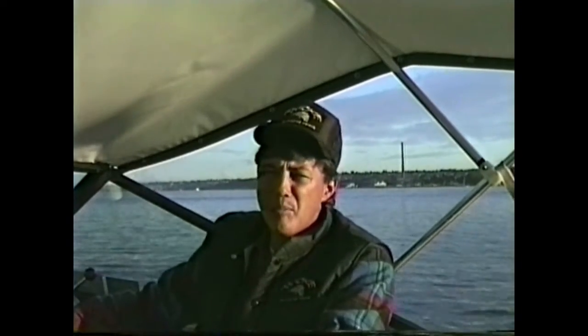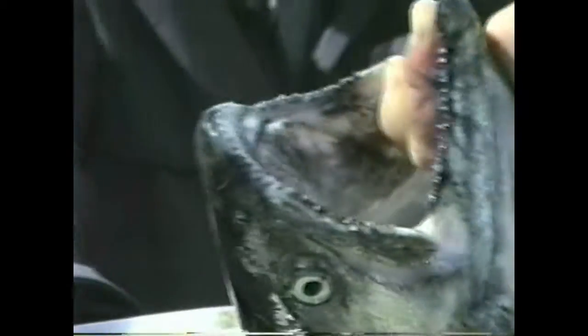Here's some information for you fishermen from the Washington State Department of Fisheries. How do I tell the difference between — I guess this is a king or a blackmouth? How do I tell this from a silver?